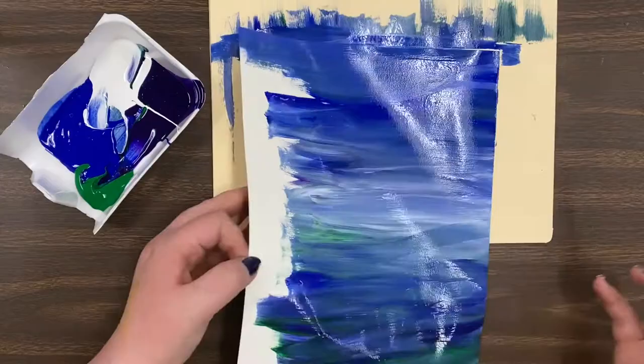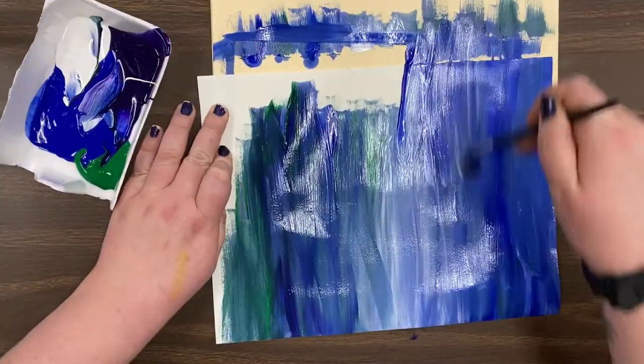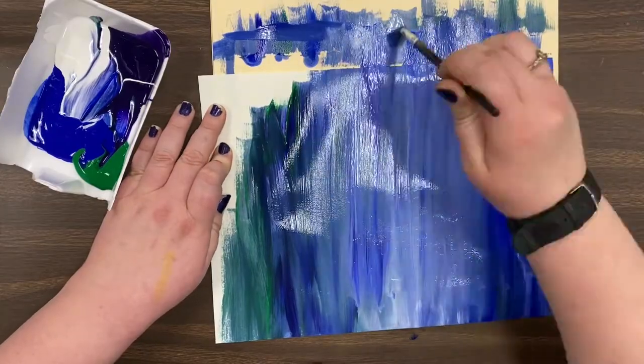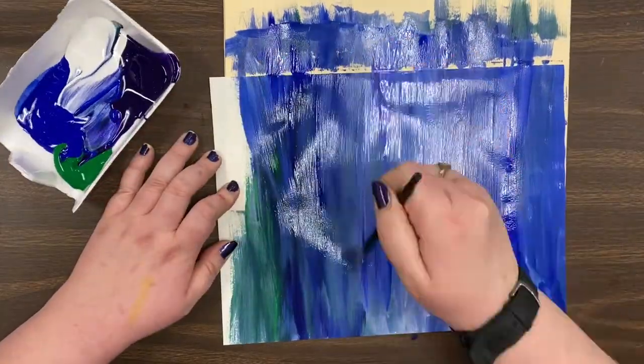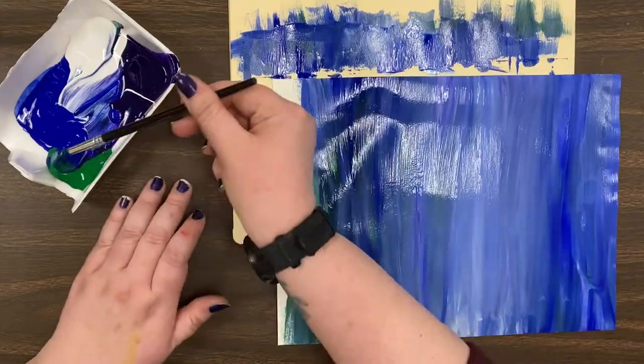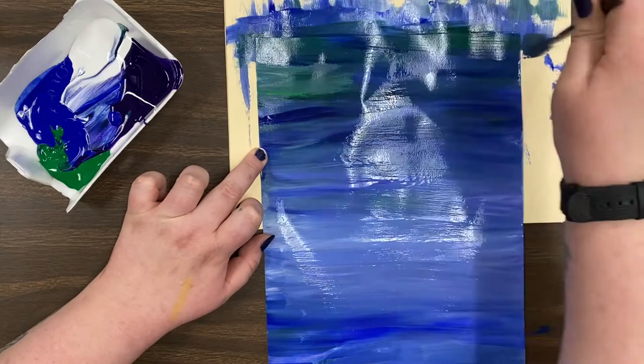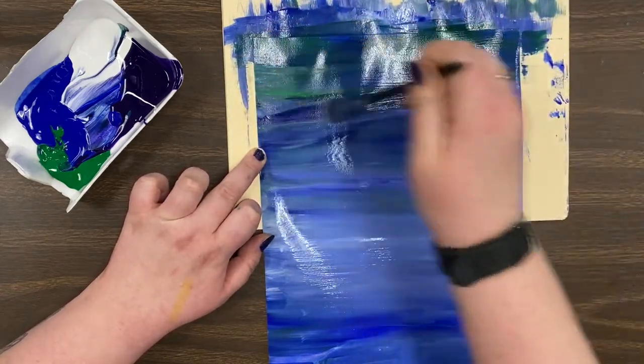And it's kind of cool if you leave it streaky, because then it looks like layers of water, but it's totally up to you. We just want to make sure that your whole paper is painted with your colors — your blue, green, purple, white. Try to make sure that you're keeping your paper on that file folder so you don't get any paint on the table.